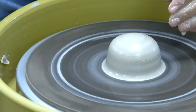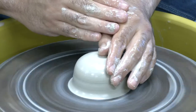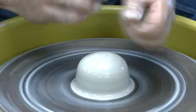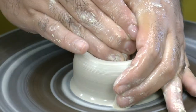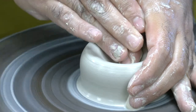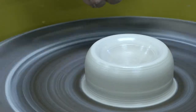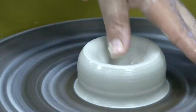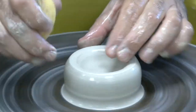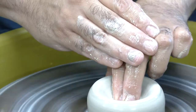The next step is to open. I open with my thumb because it makes a natural bowl shape — some people open with their fingers. Everything is teamwork: I'm opening with my left hand but you can open with your right also. Be careful not to sink all the way to the bottom or you'll have a bottomless cylinder. My finger creates that curved form as I open.